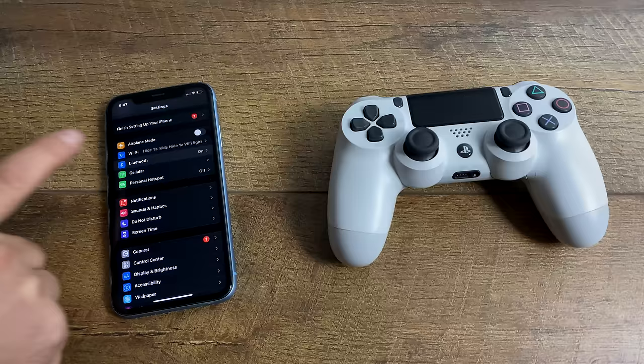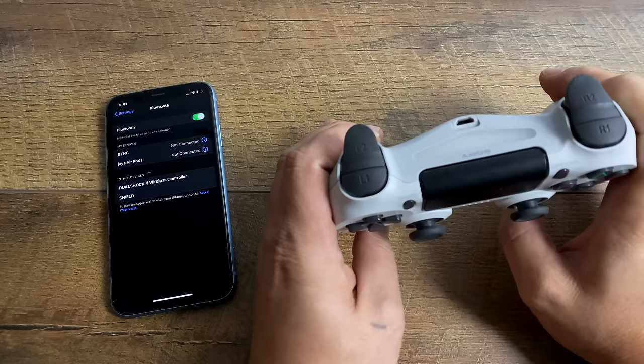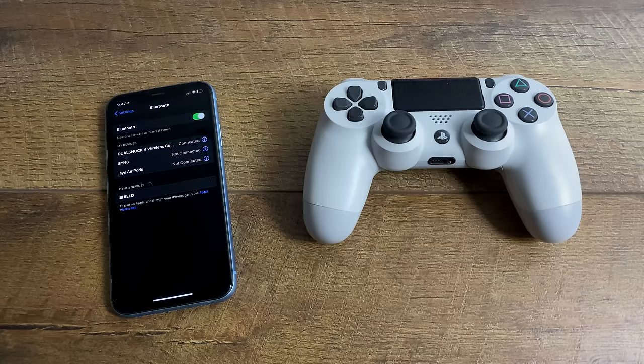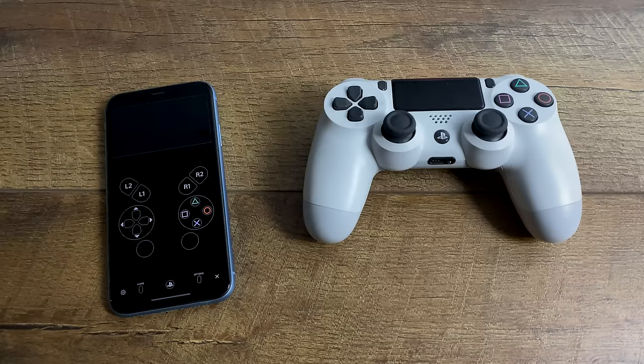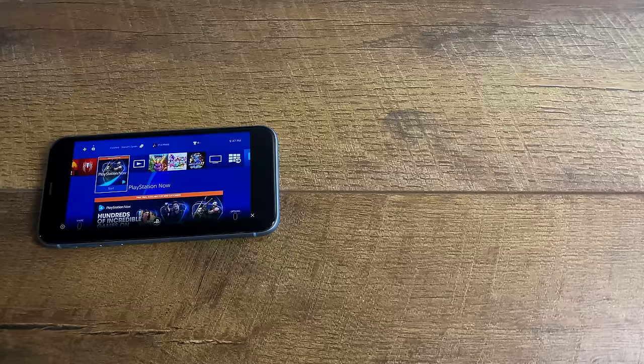This is really simple to do. Go into Settings and select Bluetooth. Now put the PS4 controller into pairing mode by holding the PlayStation button and the Share button for around five to seven seconds. The light on the PS4 controller will rapidly flash, and your iPhone or Android device will automatically detect it. Click Connect, and your DualShock 4 controller is now connected. Go into the Remote Play app, connect to your PS4, and you can now use your DualShock 4 controller to play your favorite PS4 games on your mobile device.